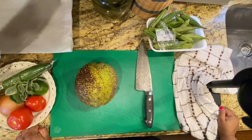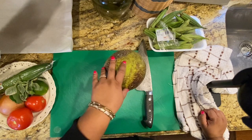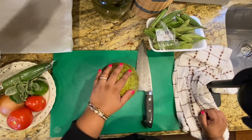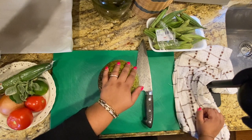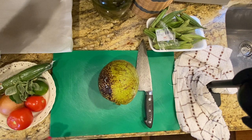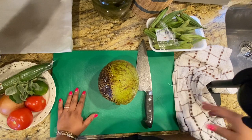We're going to roast the breadfruit in the oven since we don't have a fireside or fire pit. Set your oven to 405°F. If your oven runs a little hotter, adjust it to 400, and if it runs cooler, you can go to 410.